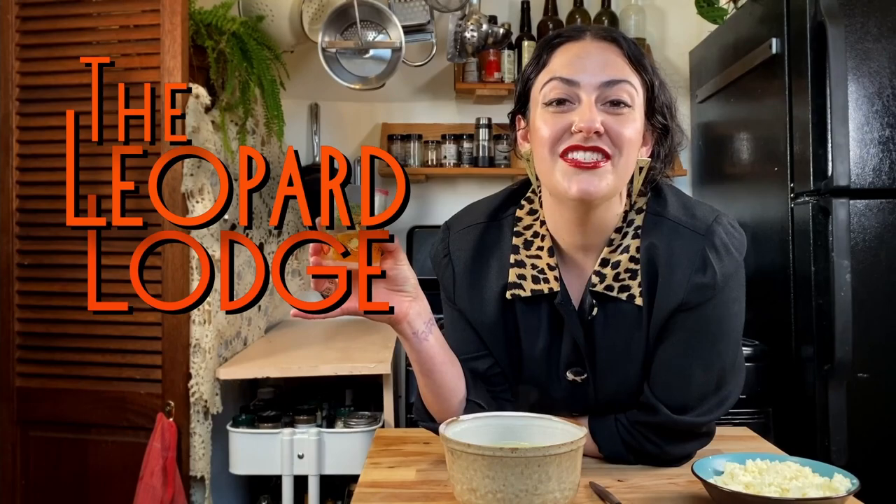Anyway, I hope you enjoyed this video. I hope you learned something. I hope you're gonna go make some ricotta. If you do, let me know how it turns out and let me know what you eat with it. Tune in in the next couple weeks to see what I do with this ricotta — I'm not gonna promise it's the next episode, but very soon. And with that, I will say goodbye. Thanks for watching.